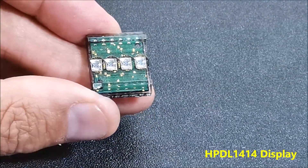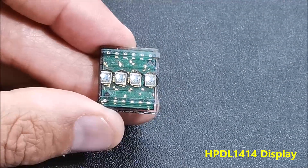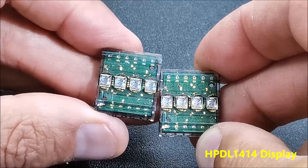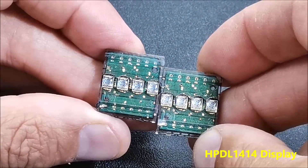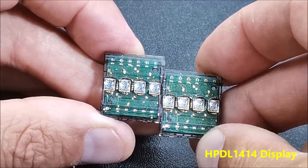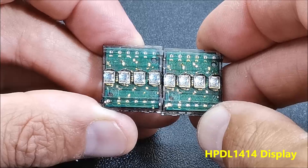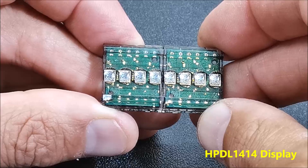Thanks to these features, no additional components are needed to connect this display to a microcontroller. More displays can be connected in series, where for each subsequent one it is necessary to assign another GPIO to the WR pin, similar to the SPI interface. This time I will show you how to make an interesting mini retro-look clock with such a display, as well as the way in which static and moving text can be written on it.